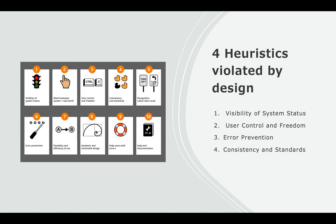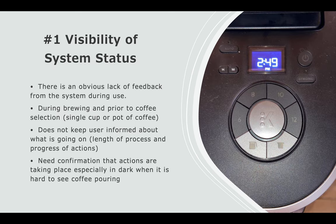Overall, the four main heuristics evaluated in this design were the visibility of system status, user control and freedom, error prevention, and consistency and standards. For the first one — visibility of system status — there is an obvious lack of feedback from the system during use.